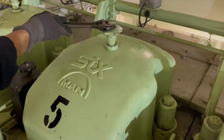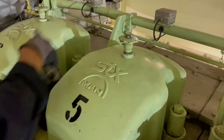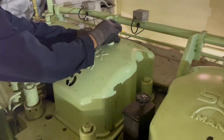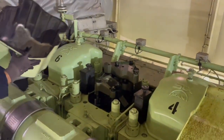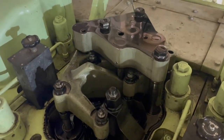We begin by removing the cover on the hot box and opening the cylinder cover top to get access to the injection valve itself.